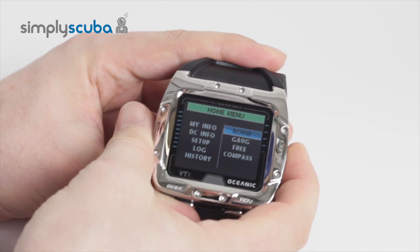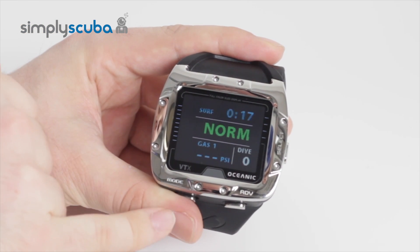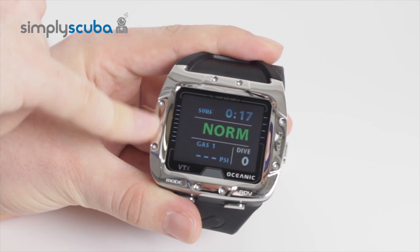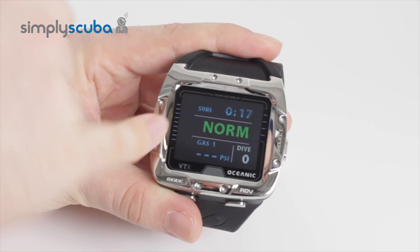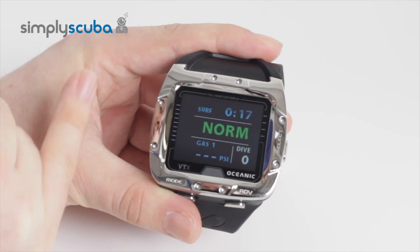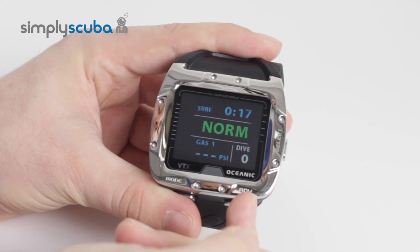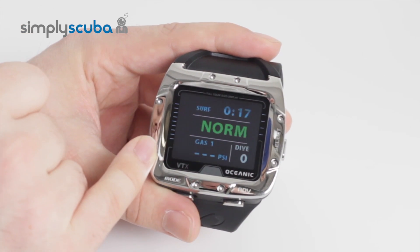If we have a look at normal mode, this is the typical screen you'll get on the surface. It's saying that we've been on the surface for 17 minutes. Normal just tells you the mode. Your wireless air integration down here is flashing in PSI, and then your dive number. As you go underwater, all of these details will change — it will tell you your current depth, your no decompression limit, your bottom time, and how much air you've got left in your cylinder.